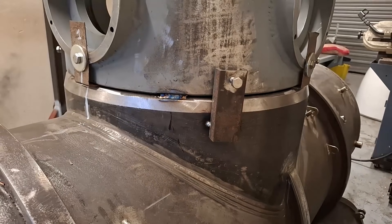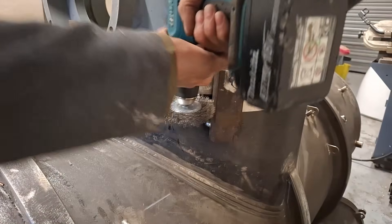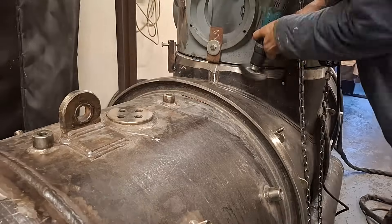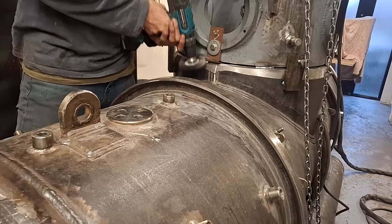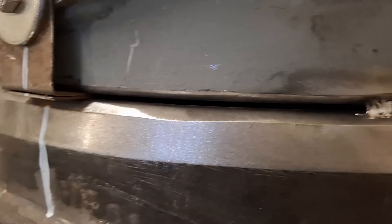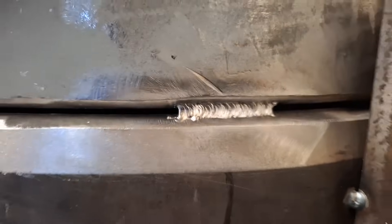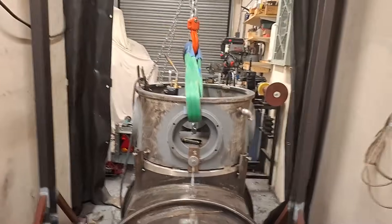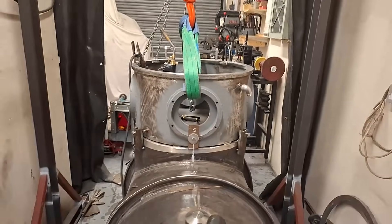Let's have a look at how we're looking before I carry on. I just wanted to take stock and check the alignment again — triple check the alignment. But no, it hasn't moved. It's all good, so let's just carry on.